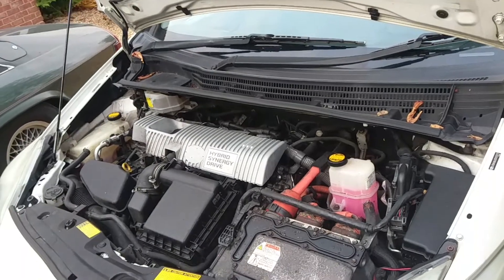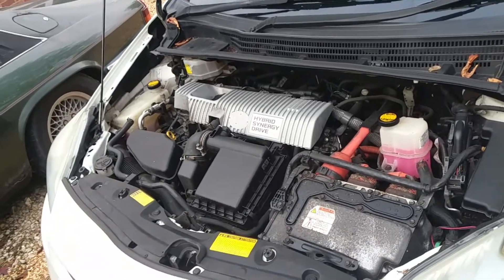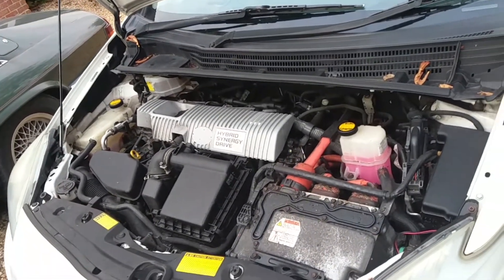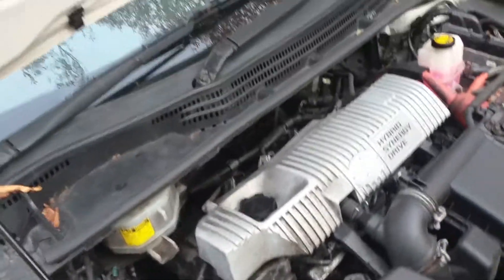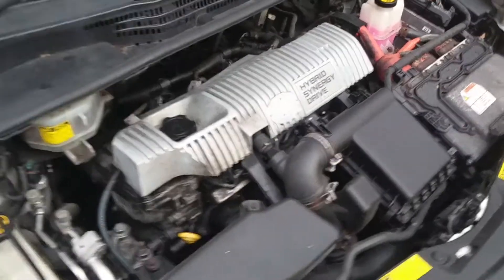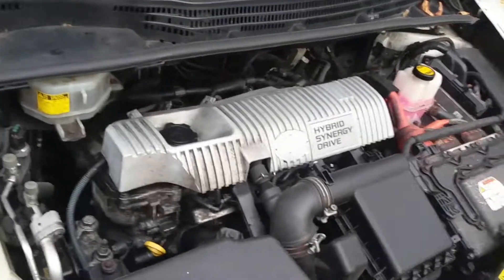I've devised this little mod to possibly avoid that problem on this particular model of Prius. It seems the early versions of the third generation Prius had the problem, and as this car has done nearly 400,000 miles, I'm not taking any chances. I thought, just depressurise the cooling system. I don't seem to have any trouble with coolant loss or anything like that. I actually did the mod about a month ago, but of course you do it entirely at your own risk. So far I've had no problems — there you have it, one depressurised cooling system.